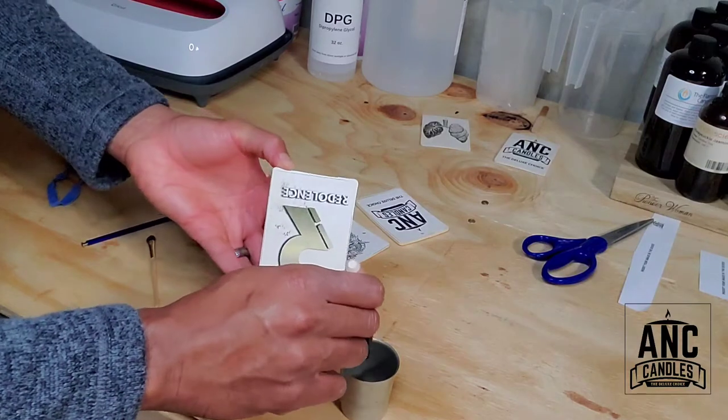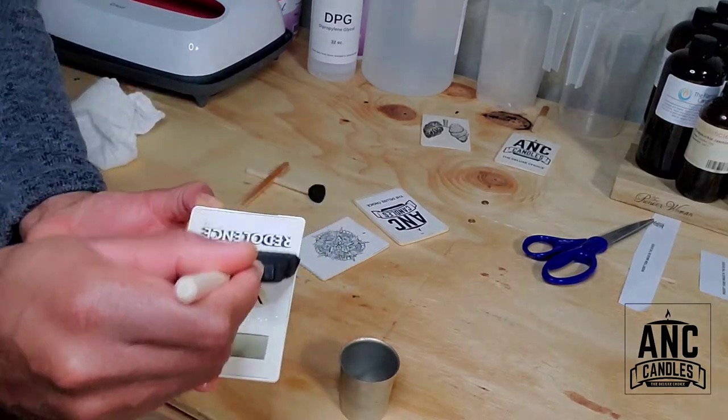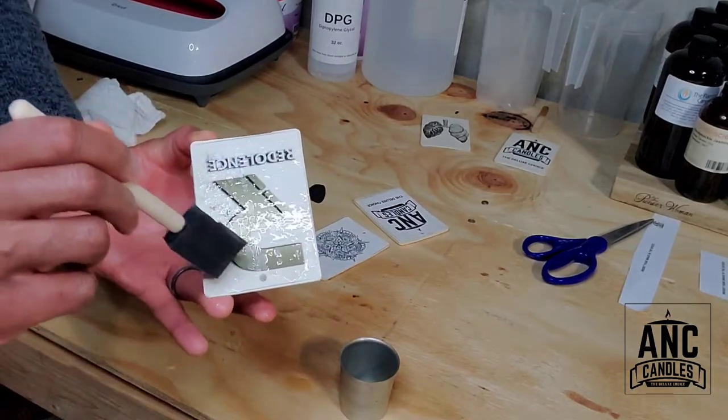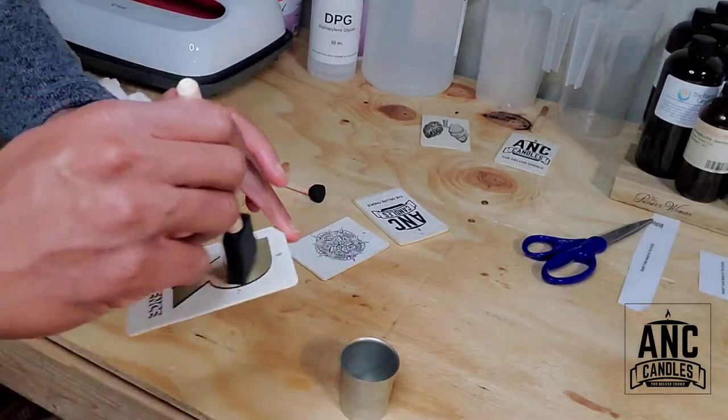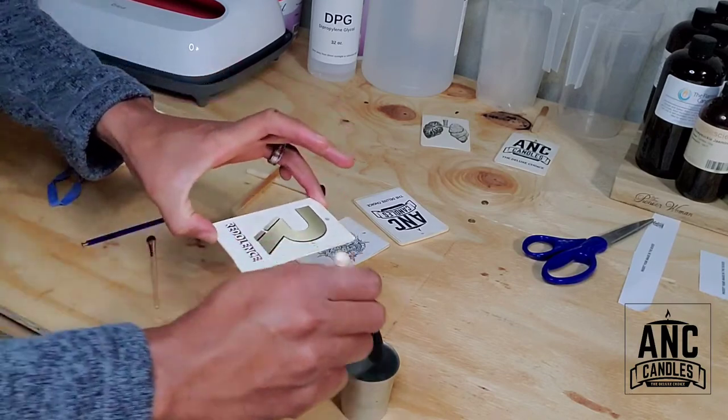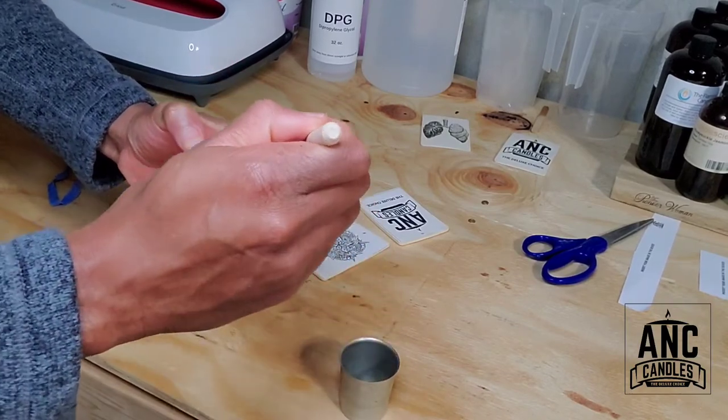Alright, with this one I'm going to just brush on it so you guys can see the difference. I'm going to brush on this one and see what happens — and then I'm going to go on the side as well.